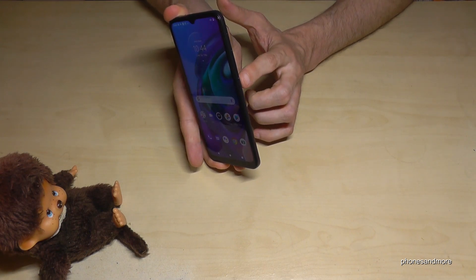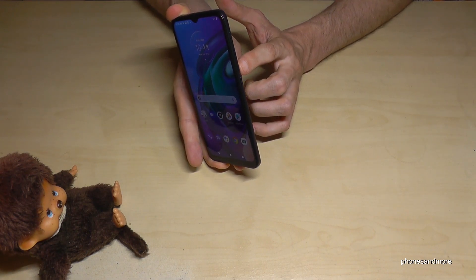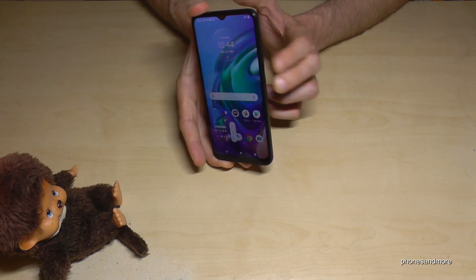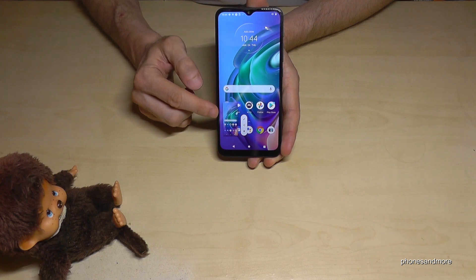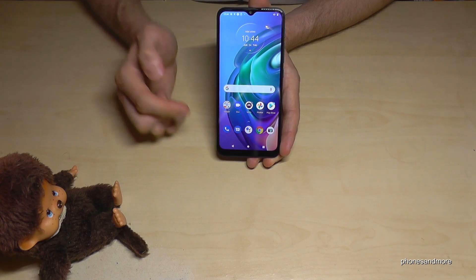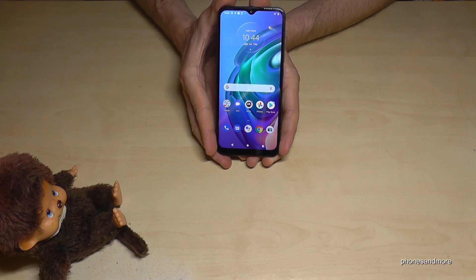The first method works with buttons. We need the power button and the volume down button — press both buttons and hold them for a second and we will have a screenshot. You can see a preview, and after you can edit the picture with the pen, share it directly, or remove it with the trash can.